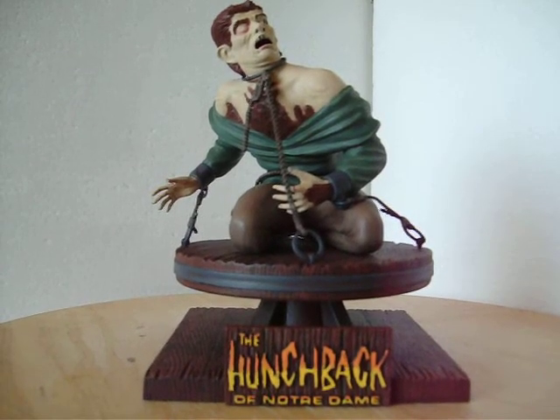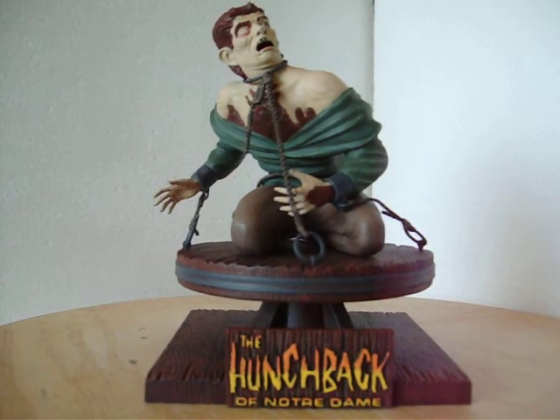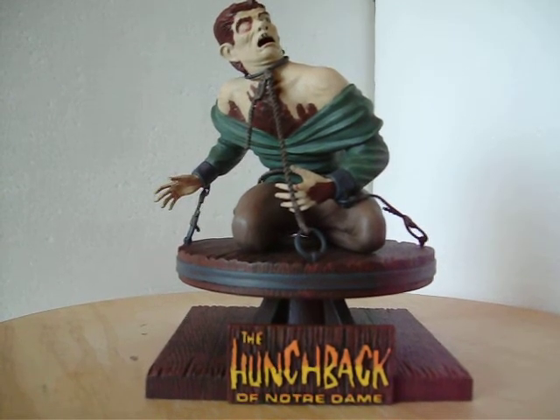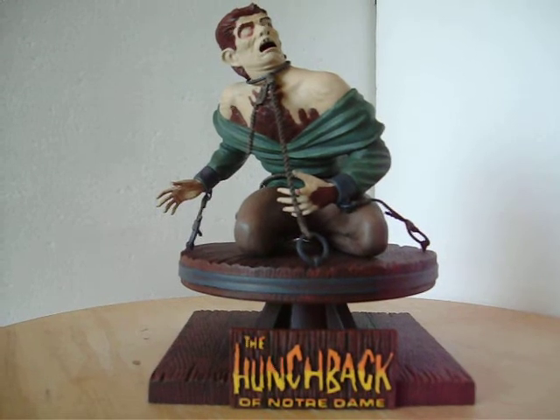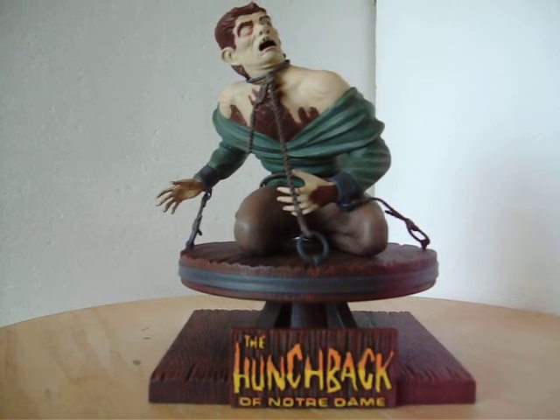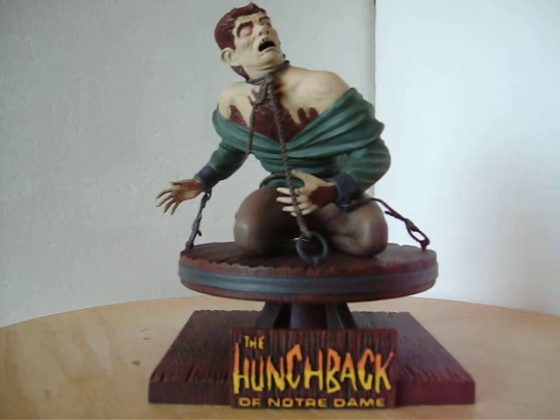I wanted to show you my latest completed piece. This is Polar Lights Quasimodo. I was looking for something to do at my model shop and I saw Quasimodo — the Hunchback of Notre Dame of course — on the shelf, so I decided to pick it up.